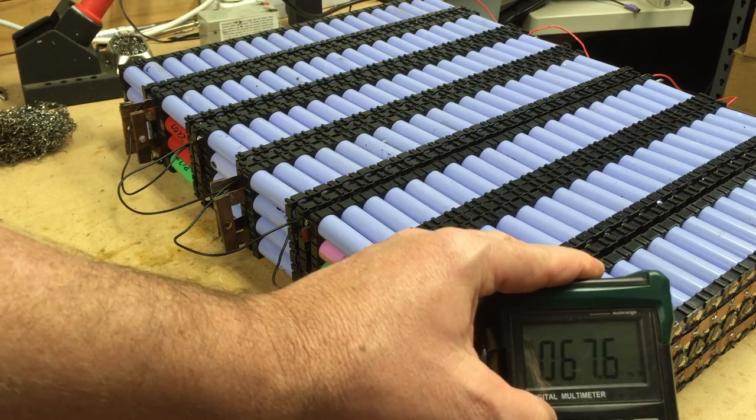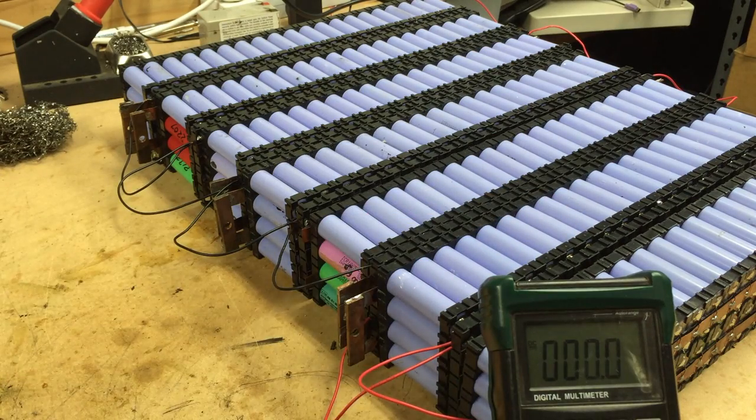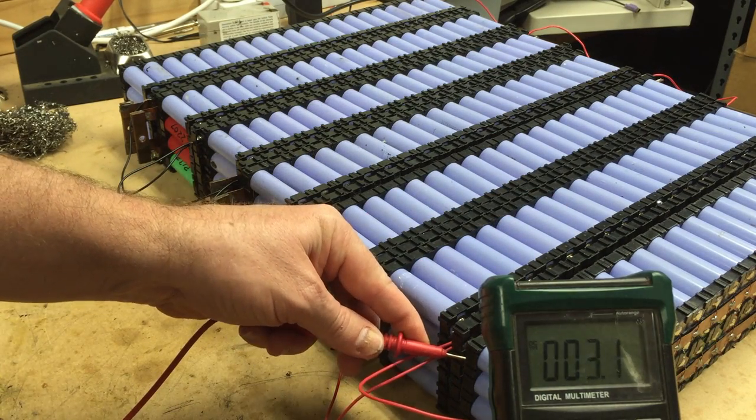Hey tubers, let's set the range on this thing. Alright, I'm going to do voltage. They're all 3.9 but I'll do it again anyway.